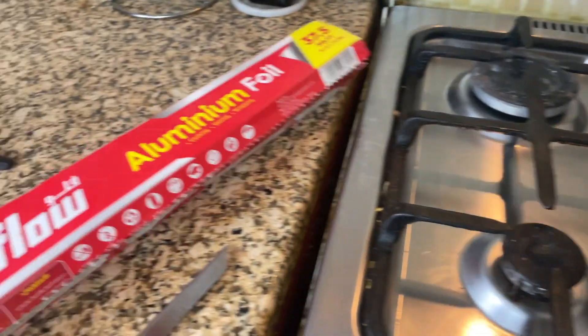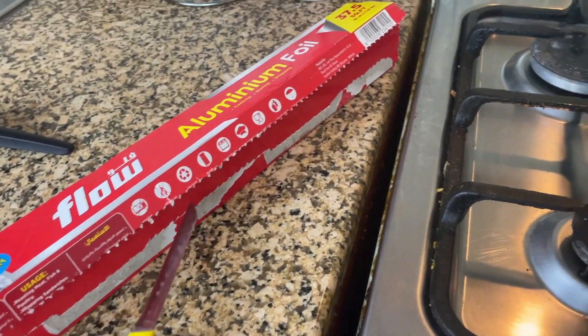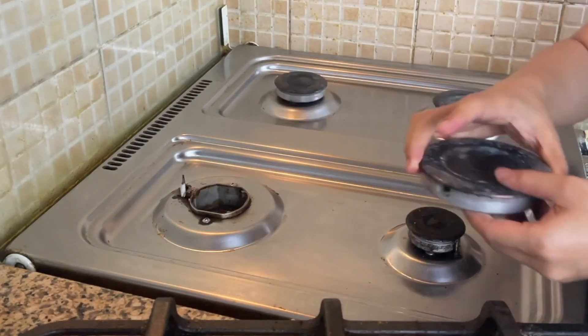To cover the stove you need a foil. I am using this Flow brand — you can use any brand. First of all, I will remove these things, and after that we will cover it with foil.